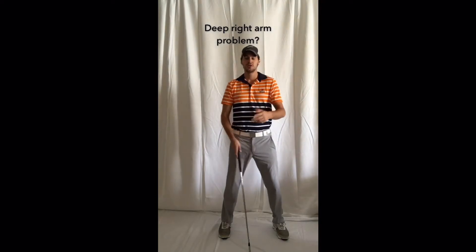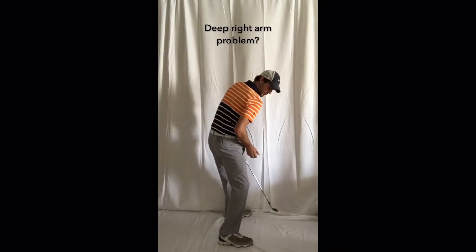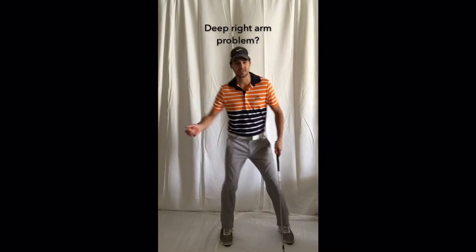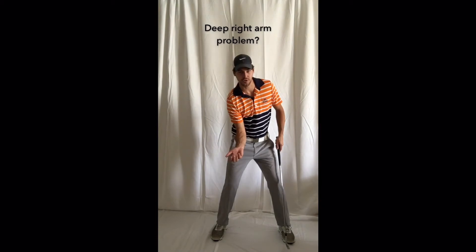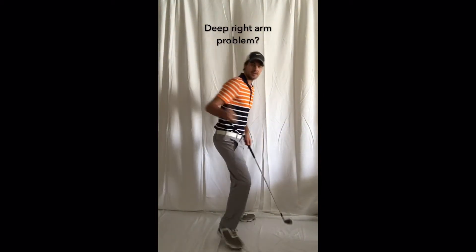A guy like Furyk or Stenson actually has that right elbow pointing a little bit away from the target — like this — instead of a guy like Dustin Johnson, who's really keeping it external for a long period of time and holding it more in front of him.